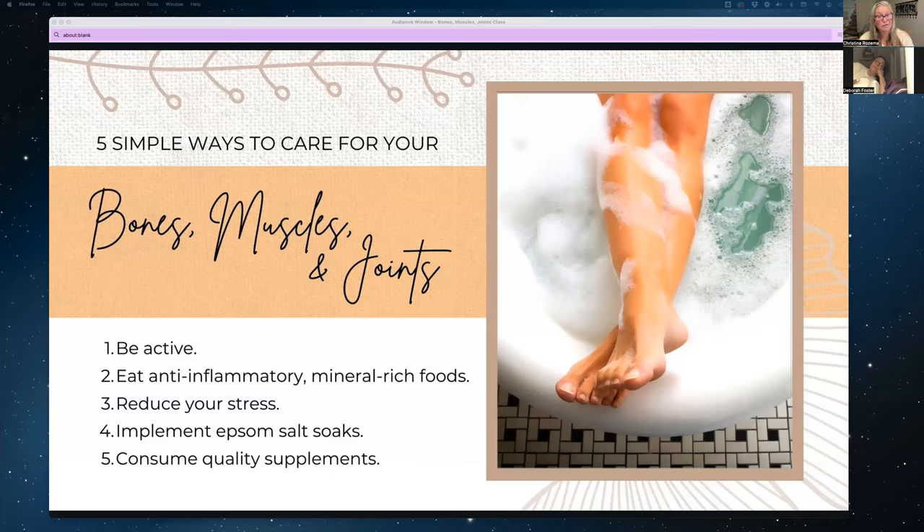This is the theme of all the supplements in Young Living — you have the vitamin or herb mixture, but then essential oils are added to help transport those things to the places they need to be inside your body, making them more bioavailable.